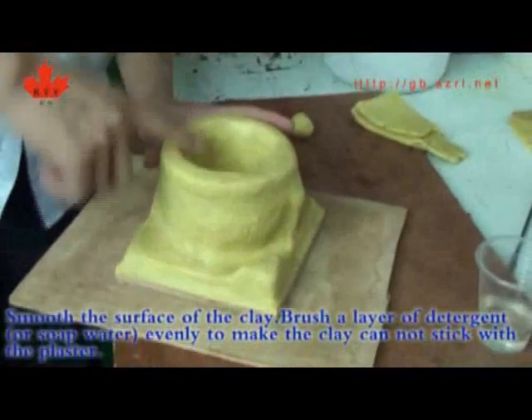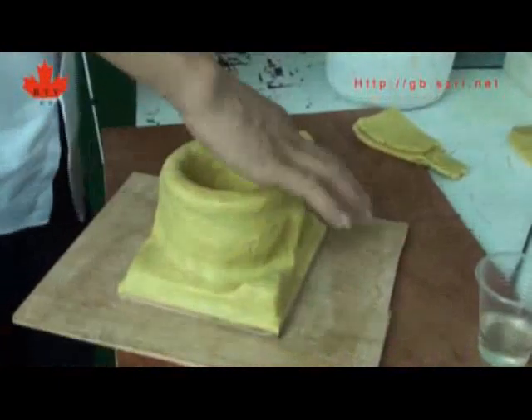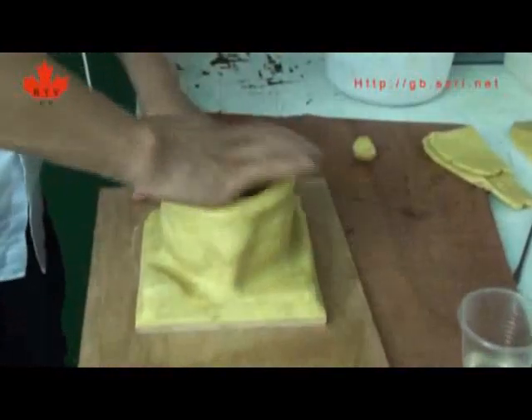Smooth the surface of the clay, then brush a layer of detergent or soft water evenly to make sure the clay cannot stick with the plaster.